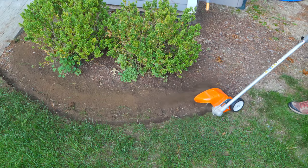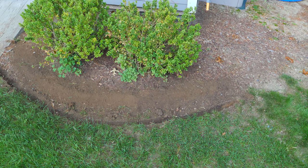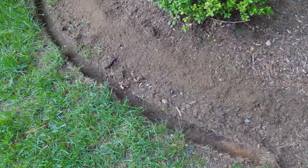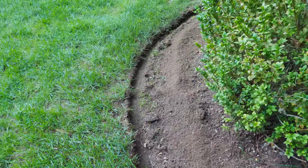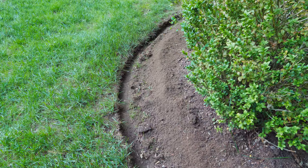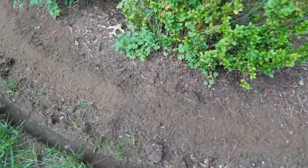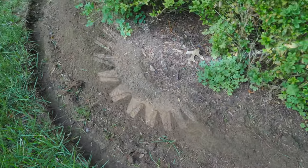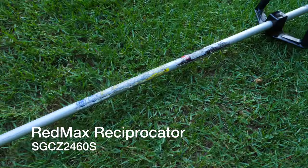What's really impressive about this bed redefiner is how quickly I was able to do this. If you had a lot of beds, this is a huge time saver — it creates that gap that you need. Taking a closer look at what the bed redefiner did, I think it did a really great job considering the little bit of time I used. It really cut a nice clean edge; it did shoot the dirt up into the bed, but that would take just seconds to finish up. This tool really did a great job.